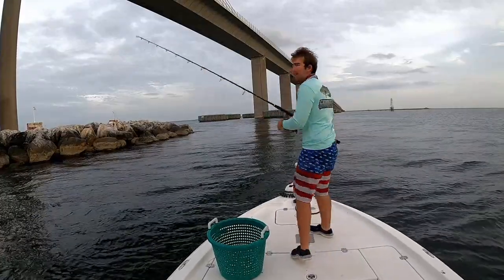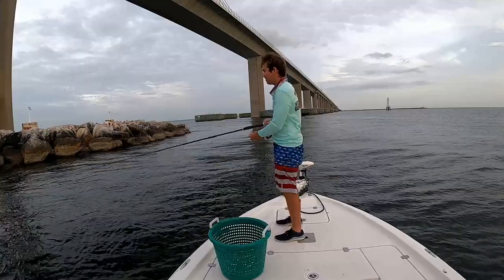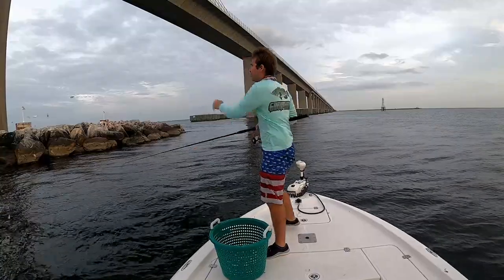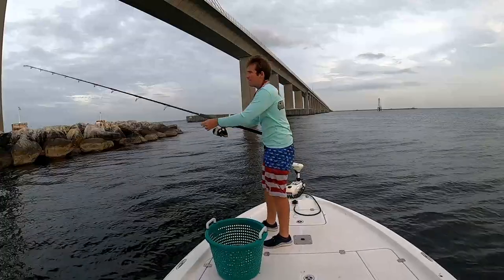Alright guys, we're out here fishing for mangoes slash gags. I just got broke off, so I'm using some heavier tackle than I normally would be. Coming in with some greenbacks, letting it drift back with the current.